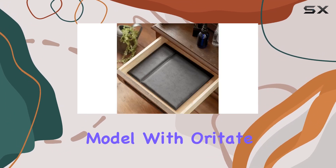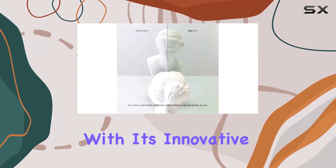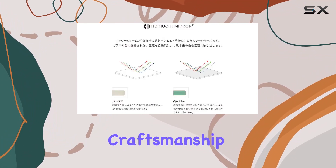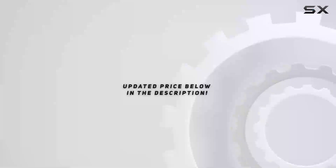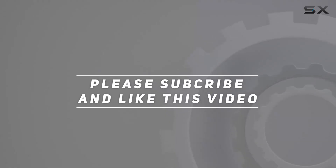In conclusion, the Napayu Professional Model with Oritate Mirror Eco 3L is a must-have for anyone serious about their makeup game. With its innovative technology, sleek design, and Japanese craftsmanship, it's a beauty essential you won't want to live without. Check out the video description for the updated price, and thank you for watching!